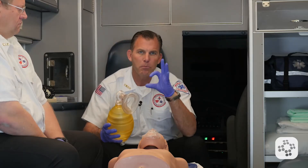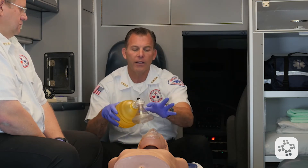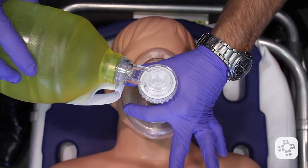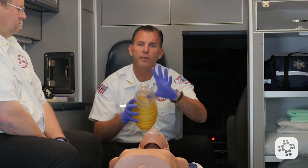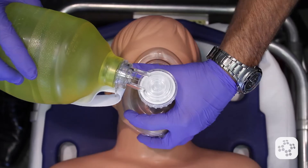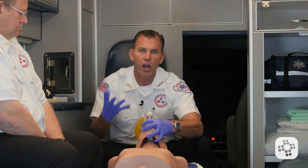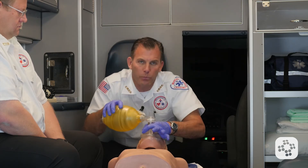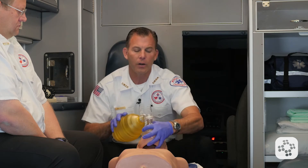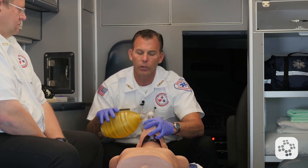We use a specific method called the CE method for holding and sealing the mask. We form a C with the thumb and index finger around the stem of the bag valve — this helps balance pressure on one side of the face. The palm of the hand provides pressure on the other side of the mask. The E portion of the fingers grabs the mandible or jawline and draws the jaw up into the mask. A common mistake is pushing the mask down over the face; instead, we seal with fingers and palm while pulling the jaw up into the mask to achieve a good seal and deliver a successful rescue breath.